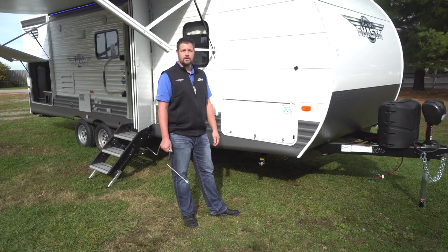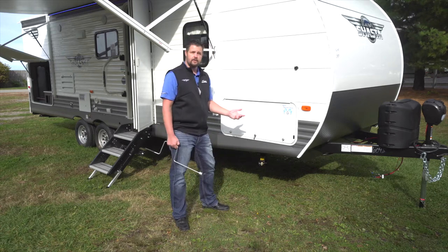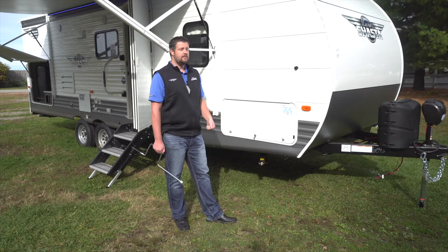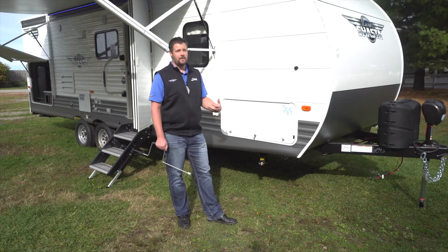This is Sean with Shasta. I'm going to show you the manual stabilizer jacks on your travel trailer. The manual stabilizer jacks — you're going to find four jacks on each corner of the trailer. The purpose of the stabilizer jacks is to help stabilize the unit. These jacks are not designed to level the unit; they are only there to stabilize.